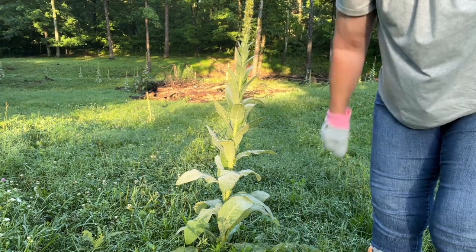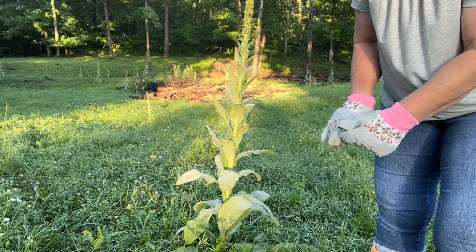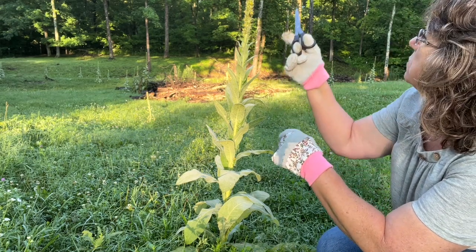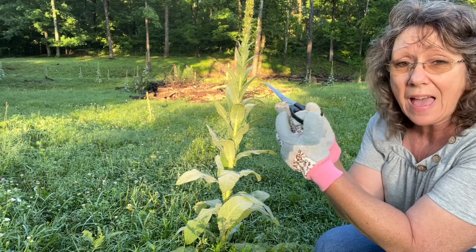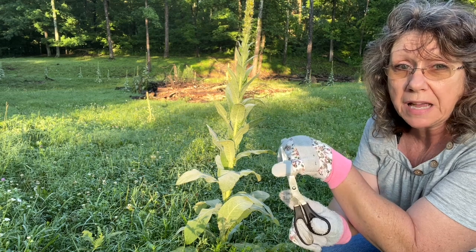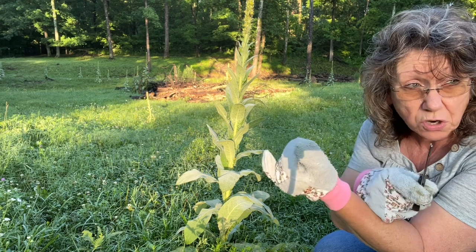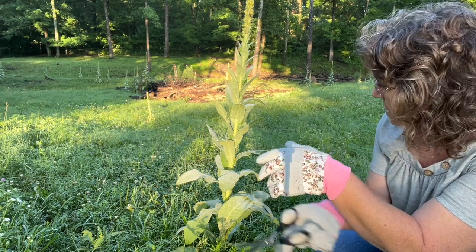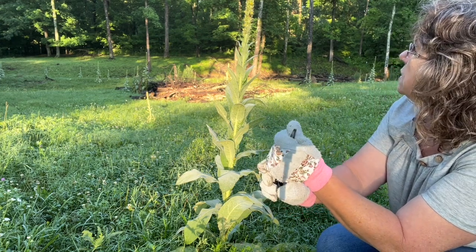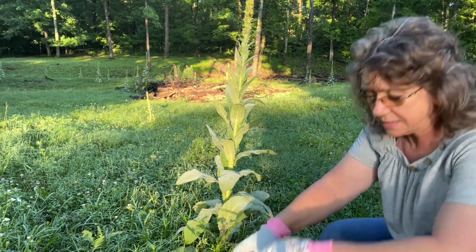I've got my scissors and we might go around to see if there are any more that are flowering a bit more. They say morning time is the best time to harvest these because pollinators love them — they're good to have close to your garden to keep the bees around. You want to harvest early in the morning when the pollinators aren't around. I think it's about seven o'clock.